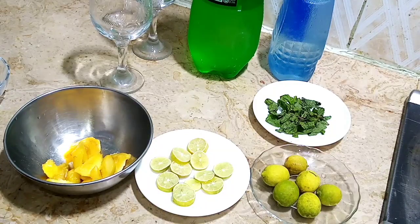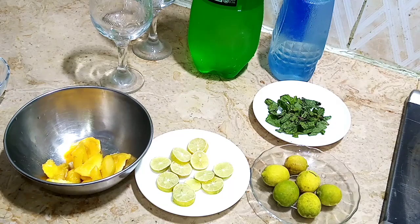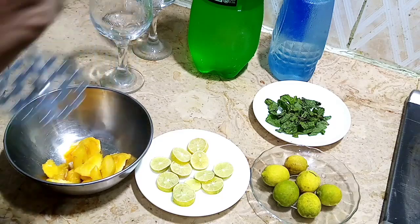Bismillahirrahmanirrahim. Today I am going to share with you how to make peach mojito. For this I have some peach pulp, lemon slices, mint leaves, chilled water and soda, and I have some ice too. Let's start.